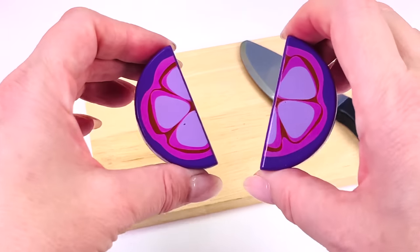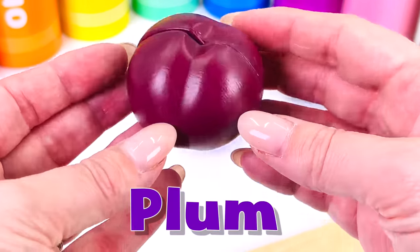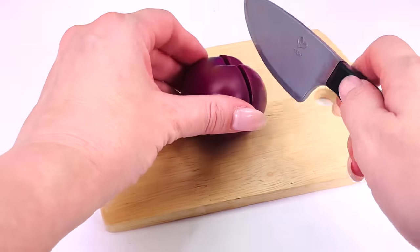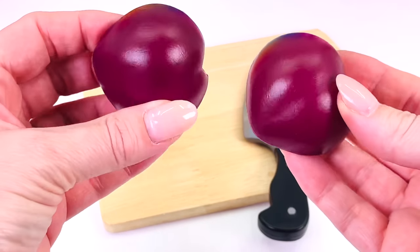Mangosteen are a tropical fruit. This is a plum. Plums grow in colder climates. A plum is a fruit, and when dried is called a prune.